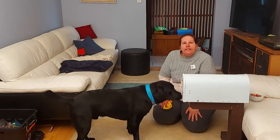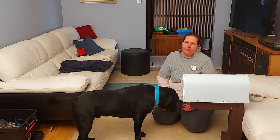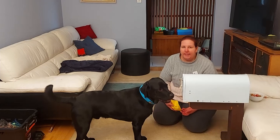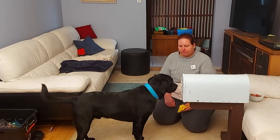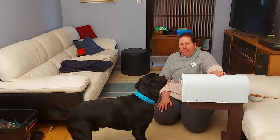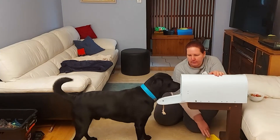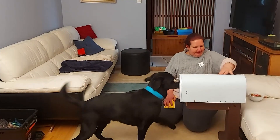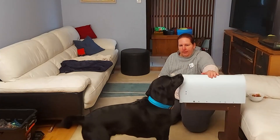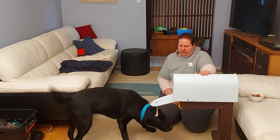Now we're going to start introducing the keyword we want to use. For us, our keyword is 'get mail.' We're going to say open, get mail, and follow on with our cues, and eventually drop the word 'open,' then start dropping the 'ta' and the 'close.' Open! Get mail! Ta! Close! Yes! Open! Get mail! Ta! Close! Yes!